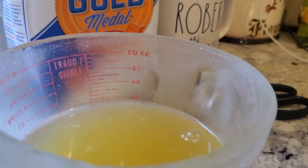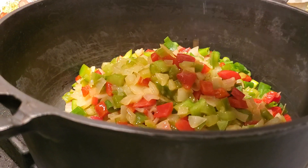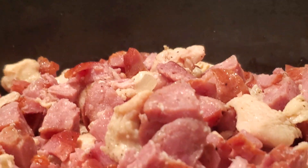We want two and a half cups of chicken stock. Now we're gonna move all of our stuff to a bigger pot, starting with our veggies. Now we're gonna add two and a half cups of chicken stock.